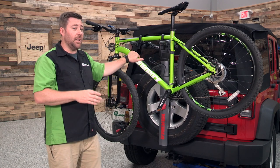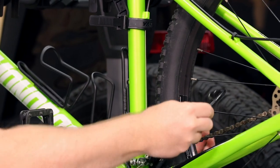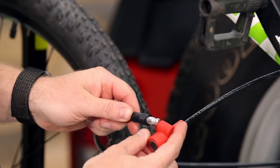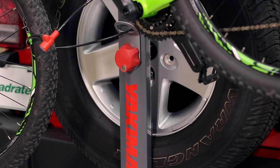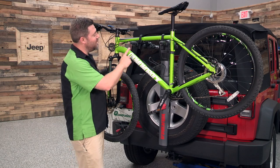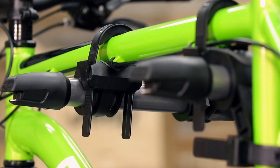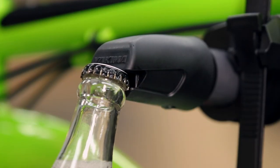The Yakima also includes a locking cable that you can thread through your bike's frame and wheels, and then through the locking tab on the Spare Ride to prevent theft of your bikes while they're left on your Wrangler. One other really nice feature Yakima includes is not one, but two bottle openers on the mounting arms — one for you and one for a friend for those great post-ride refreshments.